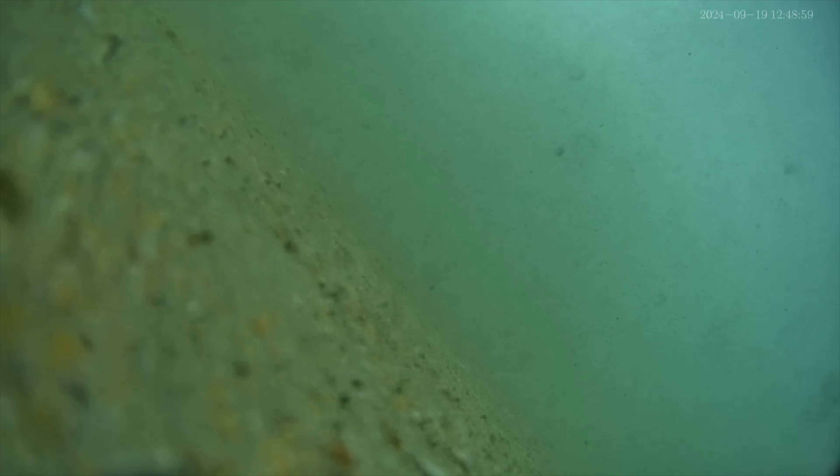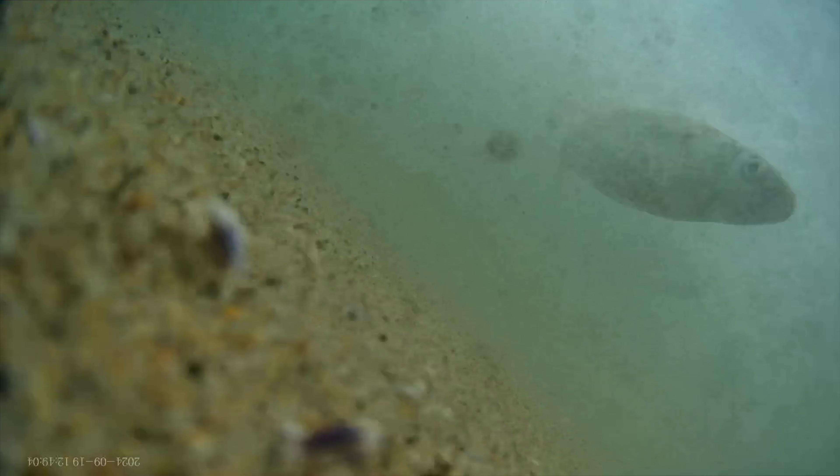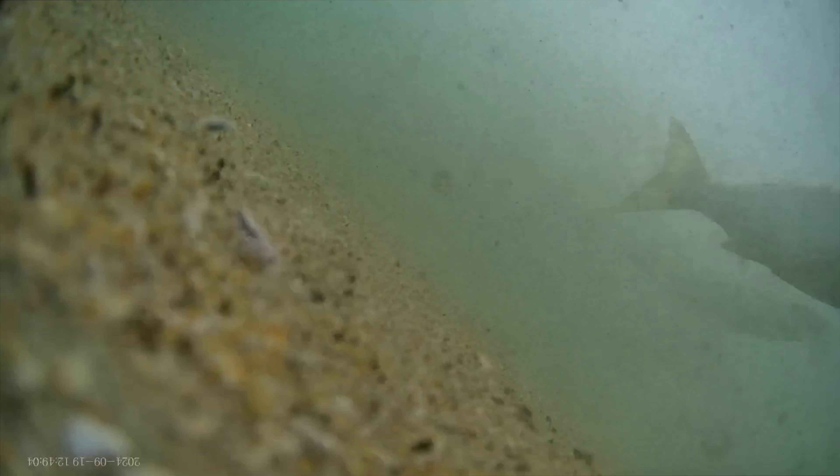Now check out this school of bigger fish swimming through. At first I thought they were yellowfin croaker, but on this freeze frame my guess is that these were mullet. The second freeze frame shows a yellowish tail which I think is consistent with mullet. Let me know what you guys think these are.